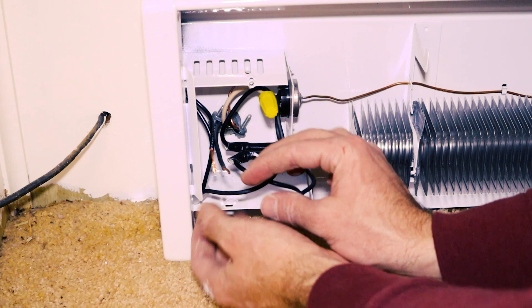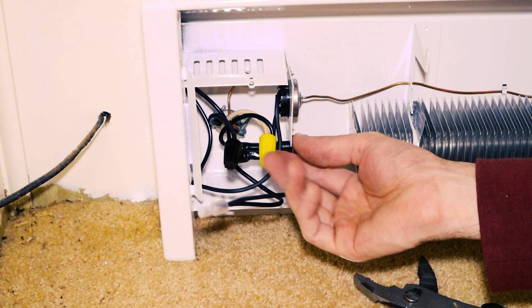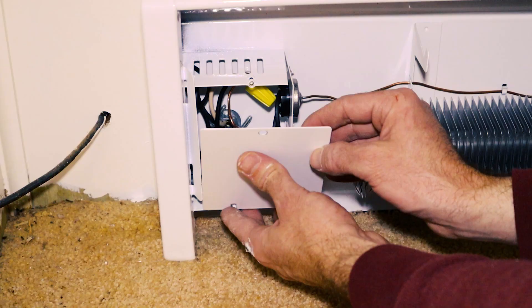If you've ever done electrical work, this might look scary — you have a white and a black connected together. It's just the way it is on a 240-volt circuit. Now let's tuck all of this back.